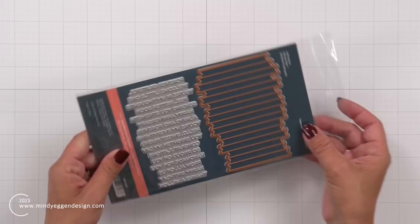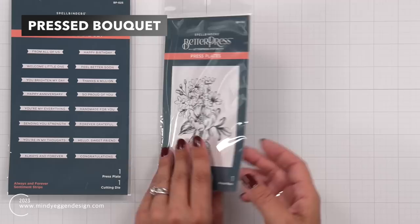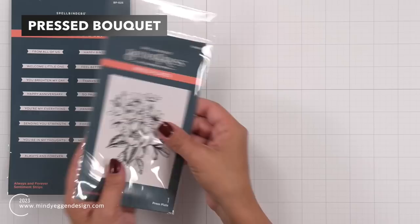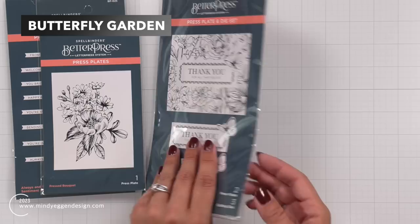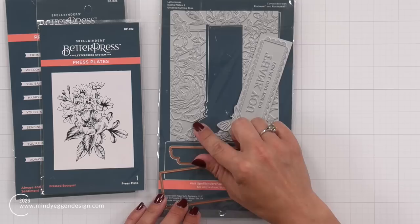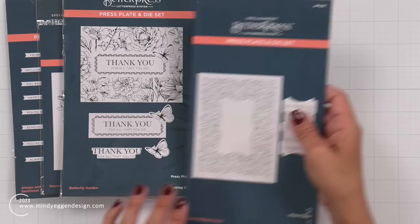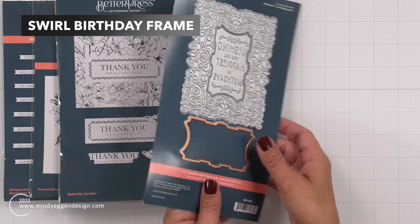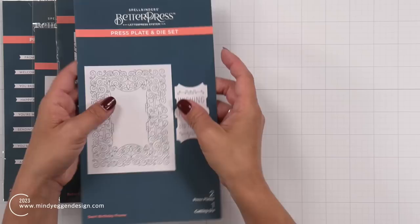There are a few other products that go with the Better Press that Spellbinders sent me. This is the Always and Forever — a sentiment set that has all the sentiments in one pass so you can do it all at once, and also a coordinating die to die cut them out all at once. Another new product I'll be using today is the Pressed Bouquet — a gorgeous floral arrangement, no coordinating die, but this one is going to look beautiful as a centerpiece on the front of the card. Then we have the Butterfly Garden, which has three pieces to it. You can do all of them at once, or create the floral border, do the sentiment, or die cut out the butterfly and sentiment separately. Then we have the Swirl Birthday Frame, which has a beautiful swirl going around the edge of your cardstock, fits really well with an A2 size card front, and has a coordinating die if you wanted to die cut out the sentiment in the center.